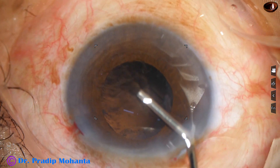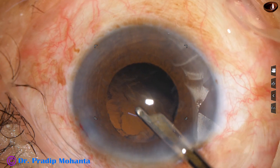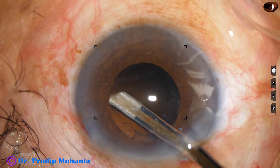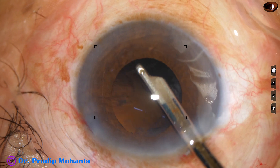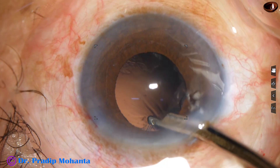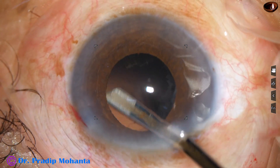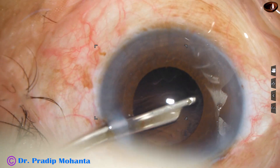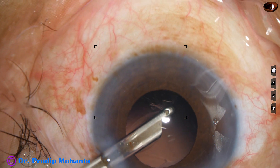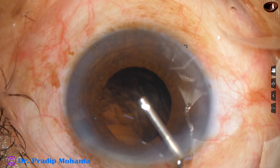And now this cortex. I am using a 23-gauge Simcoe cannula. It causes a gentle tangential pull and removes the cortex. In weak zonules, I like to use this instrument. If we use bimanual irrigation-aspiration or coaxial irrigation-aspiration, the chance of zonular dehiscence is a little more than with this instrument.